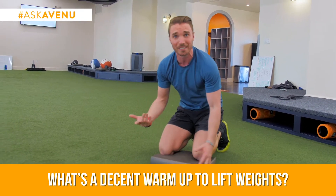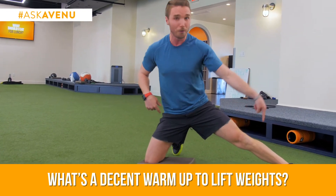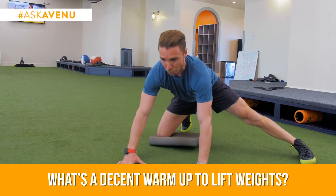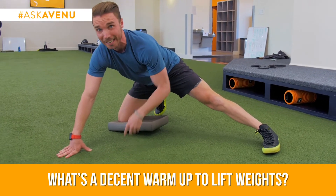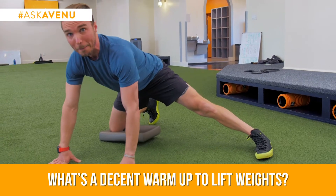Next up, from this same position, we call this a kickstand stretch. I'm going to kick one leg straight out to the side, foot is flat, toe is straight ahead, hands on the floor, and you are just slowly rocking forward and back. You're going to feel a nice stretch of the adductors. If you've been sitting a lot throughout your day, this is a key one. Just shift forward and back.